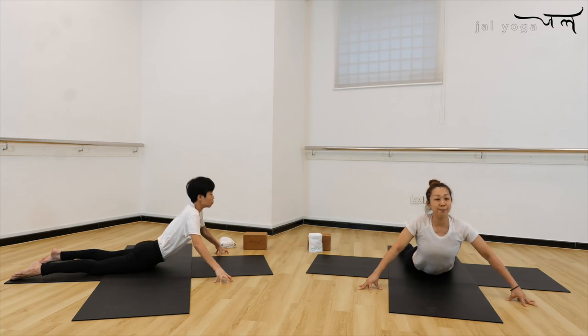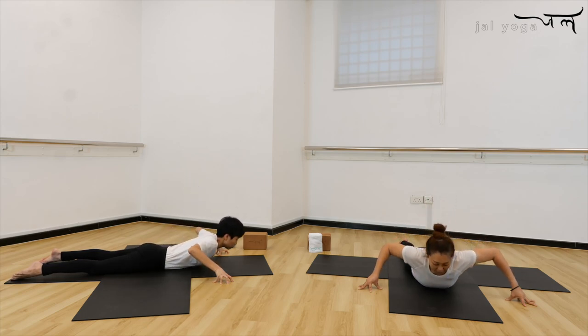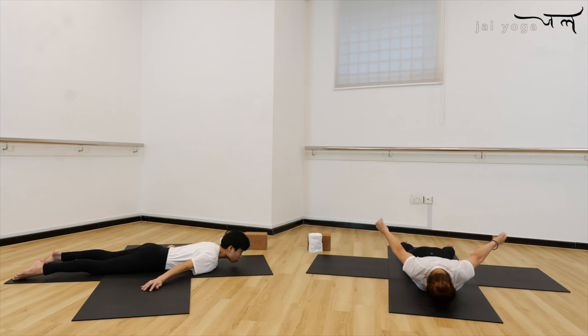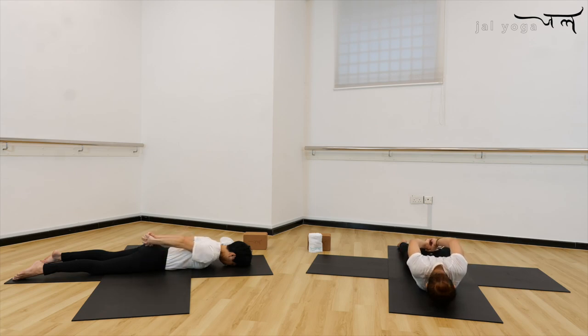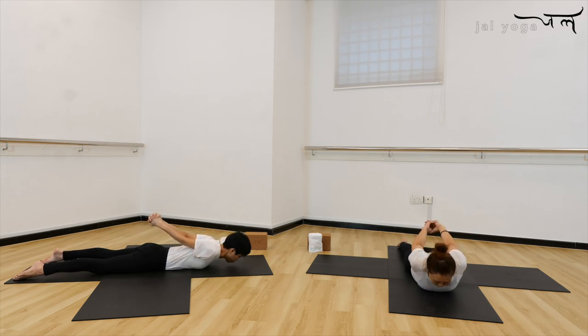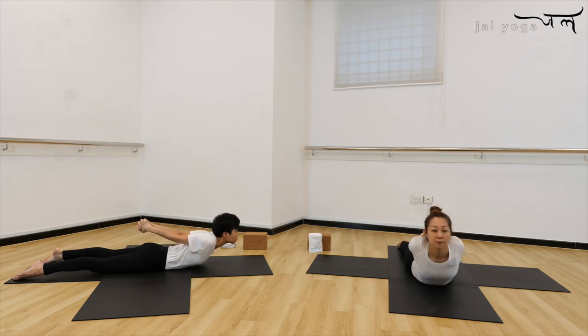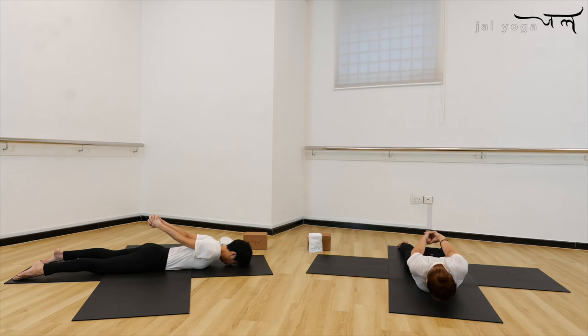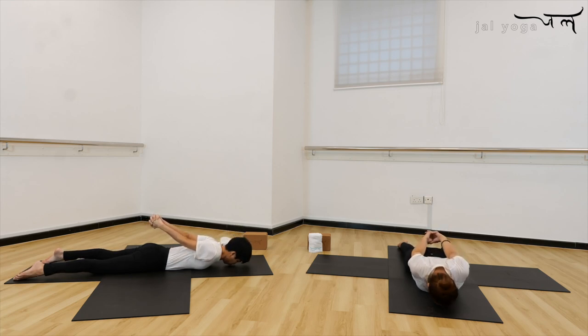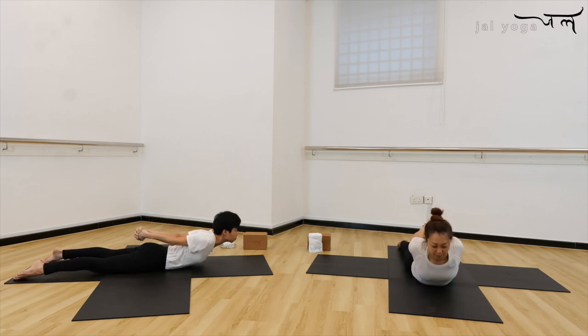Breathe in again, come all the way up. As you exhale, control your spine and slowly lower down your forehead to the mat. Release the fingers, bring your hands to the back — interlock your fingers, roll the shoulder up, extend your hands away from the hip. Use your hands to lift the chest up. Inhale, exhale, down. Inhale up, thighs down, and then exhale. Two more — in and down. Up, up, and down.